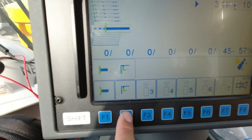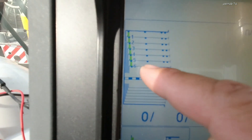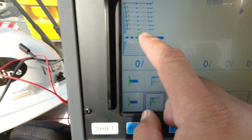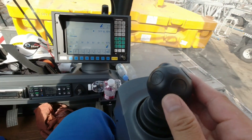To retract, you need to unlock this button — F2. It's already unlocked. Check — lock, then unlock again. See, it's unlocked. So you can now retract the boom manually.